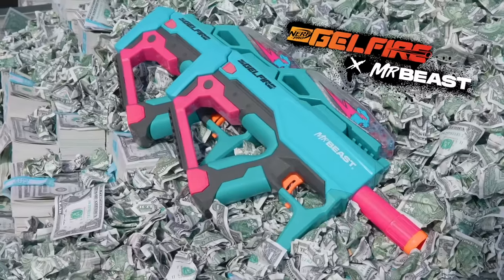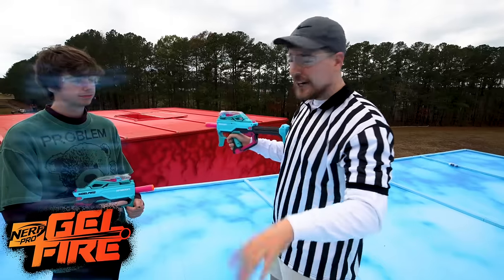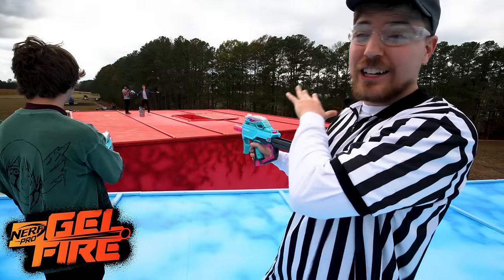This is the brand new Mr. Beast Nerf Blaster. It has a retractable stock, rechargeable batteries, and you can put it on semi-fire, which shoots one at a time, or full auto. And this cartridge can hold tons of darts.